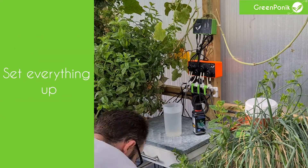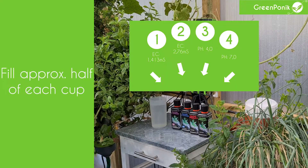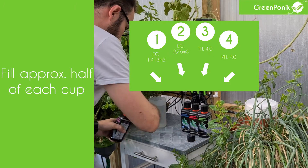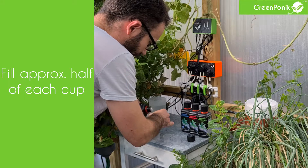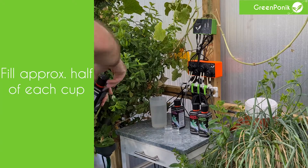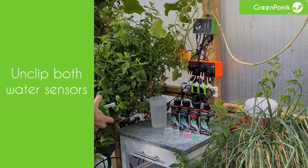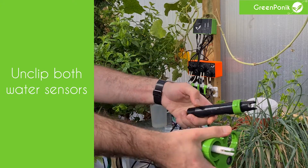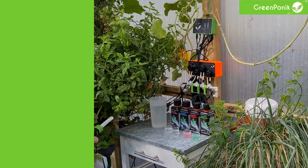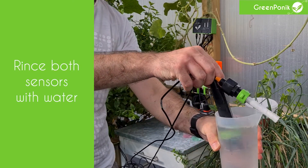We will use both high and low calibration solutions for EC and pH. You will fill approximately half of each cup with your calibration solution. The best is to use those cups and leave them in front of the corresponding bottle so that you will not use the wrong one. Now unclip both your water sensors from the water sensor holder so that you can rinse both water sensors in plain water.